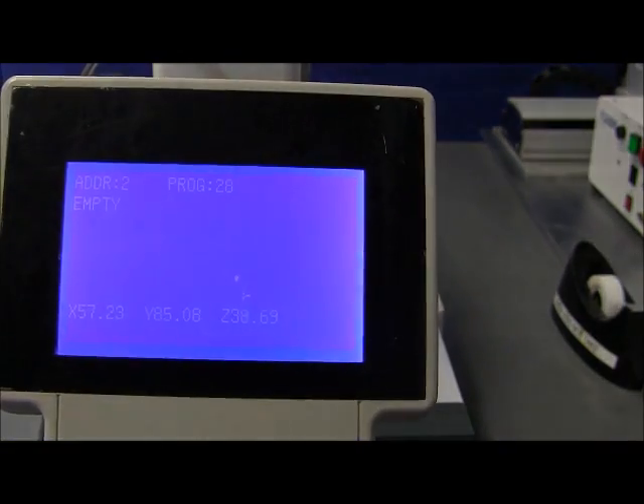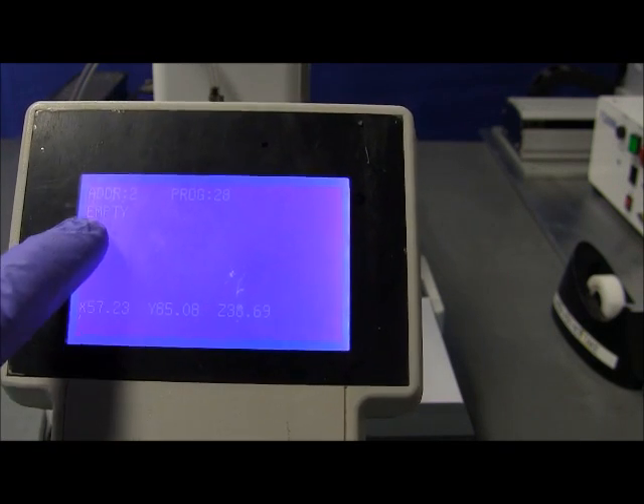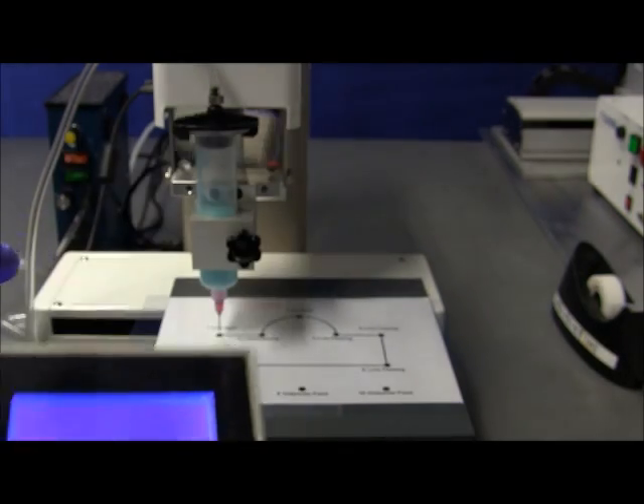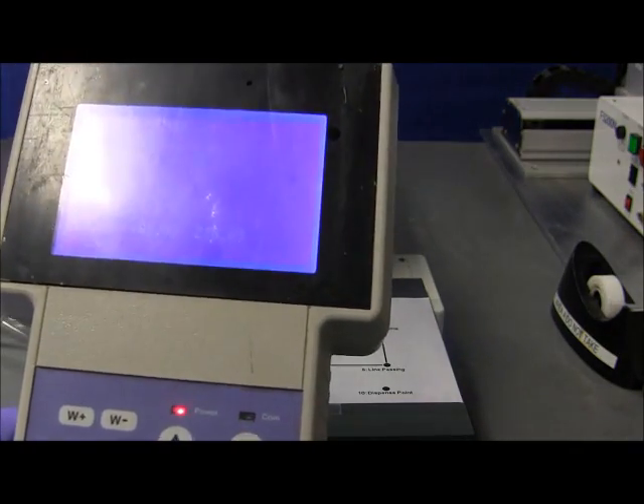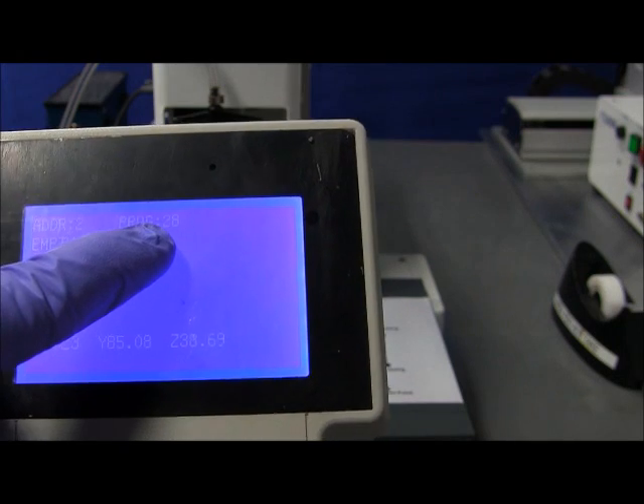Now for the views on the teach panel, you have two views. You have the list view, like what you see here. And if you press escape, you have a detail view. The detail view shows what the actual parameters for that point are — the current location as well. The current position of the tip is the same as where we programmed it, because we didn't move it yet. To scroll down the list, you have these two buttons here. The address number on the screen is the line address — we are now at number 2. This is the program number, program number 28. And this is the current location of the tip with respect to the robot drivers.